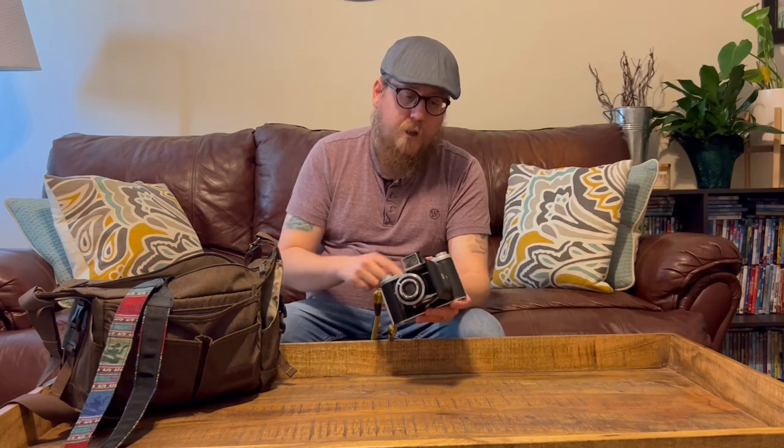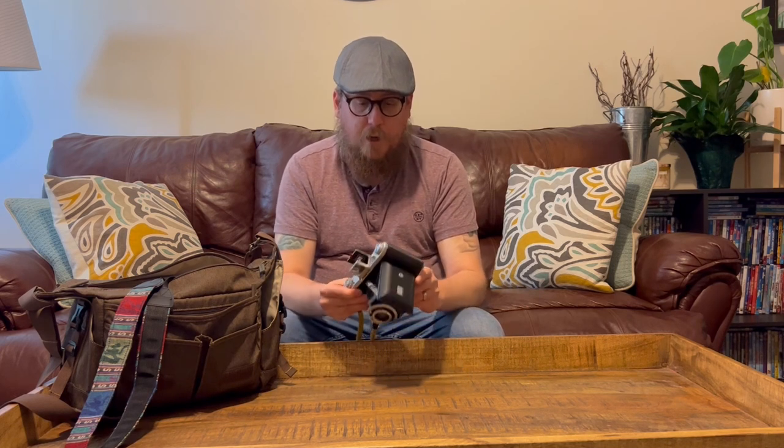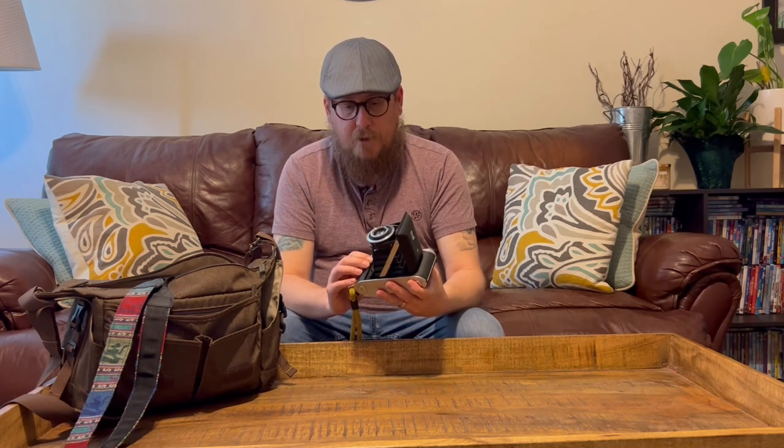The knob over here is your take-up spool. When I got this, some of these parts were pretty dry — you could tell they didn't have much oil on them after all these years. I used a little bit of that clock oil and it really loosened them up and they turn very nicely now. Once you take your shot, open your window and advance to the next shot.